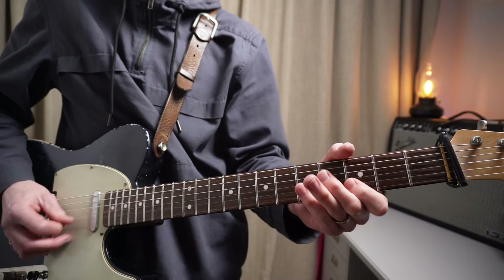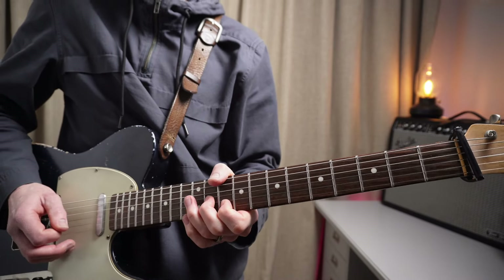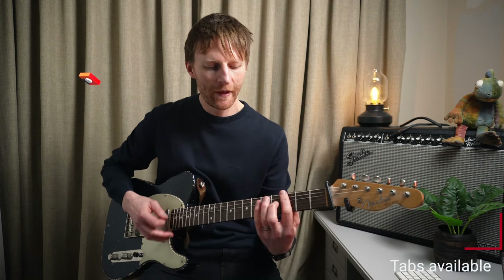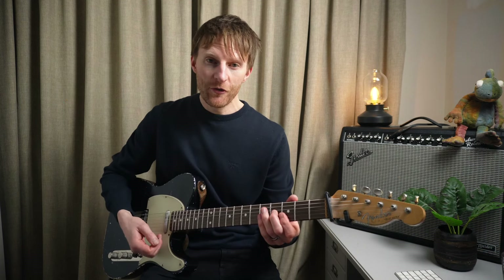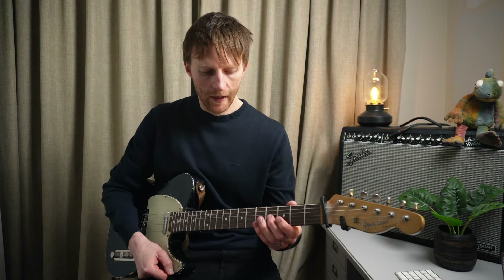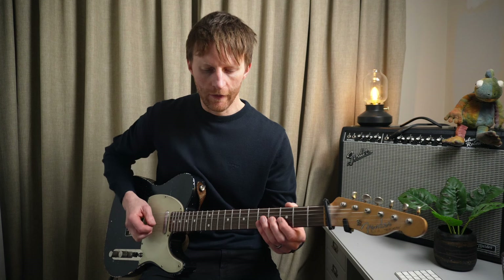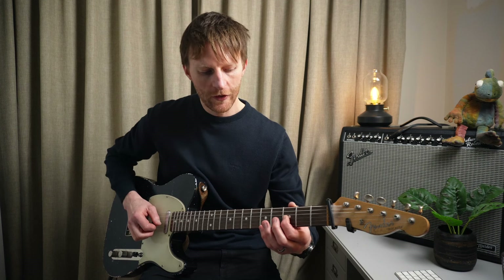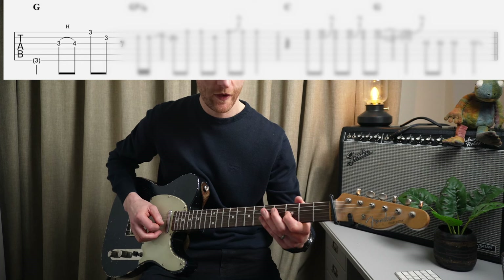Then that takes us to solo number two. It's only four bars long, and we're playing over G for two bars, C for one bar, G for one bar - back to the key of G now. Using major and minor pentatonics together, so it's really good to get your minor and major pentatonics down. He starts off on the G string, B2 on the third fret, hammers on to the fourth fret - we've seen that on the first solo.